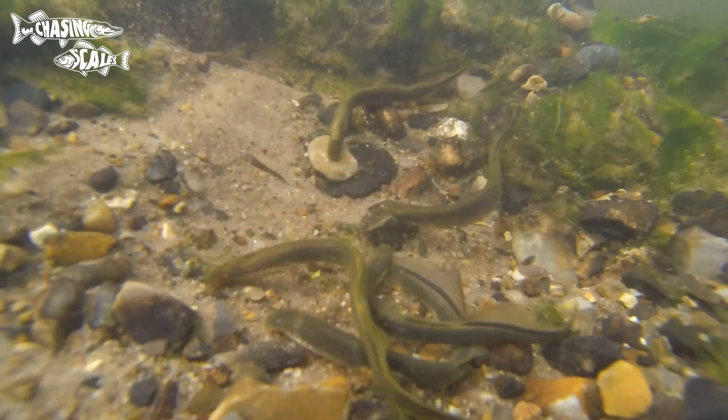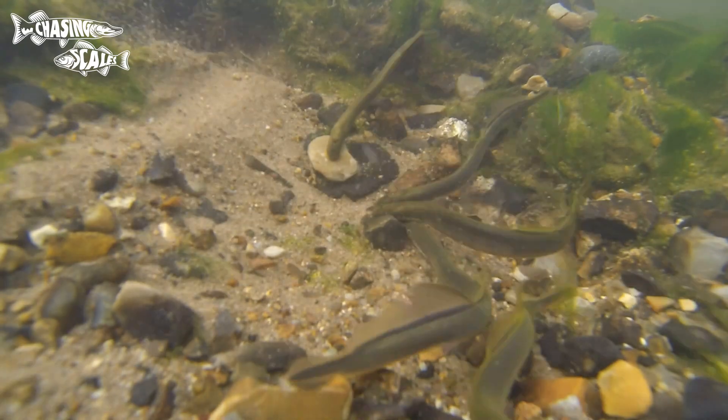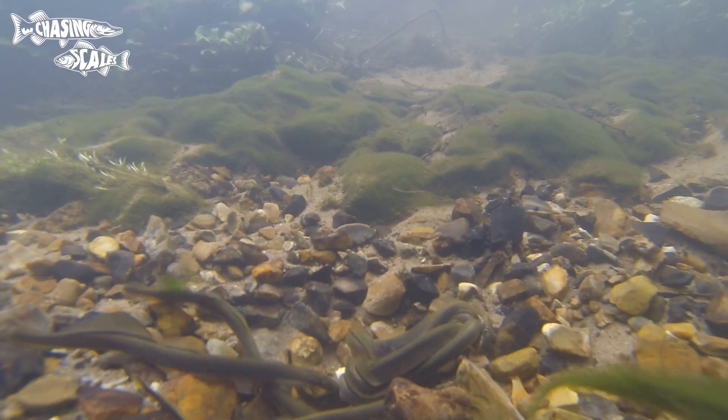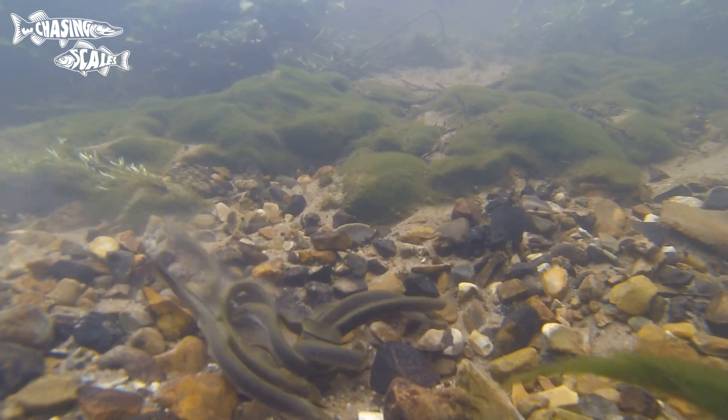Around March to April they transform into the adult phase, and females dig a redd on the gravel with multiple males trying to spawn, and they soon die after. They get to around 15 centimetres in length.